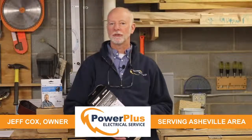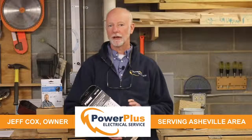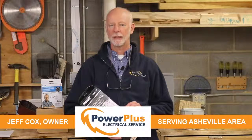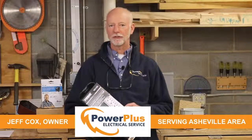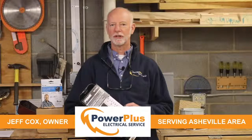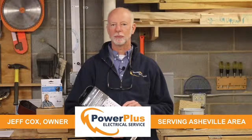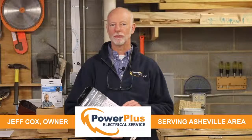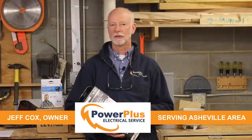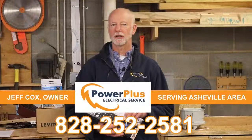So we've talked about type 1, type 2, and type 3 surge protection. There's a lot more to learn about joules, ratings on these devices, and clamping voltages — these are things we can help you understand. We're glad to come out to your house and do a site visit, look at what you have, and give you recommendations on type 1, type 2, and type 3. Please give us a call at Power Plus, 828-252-2581, or click. Thanks.